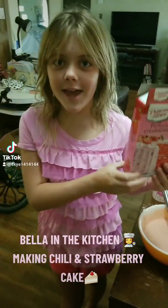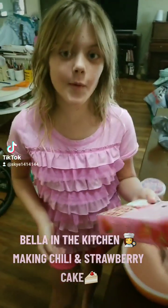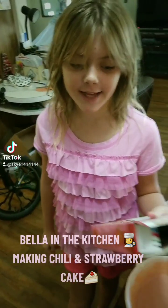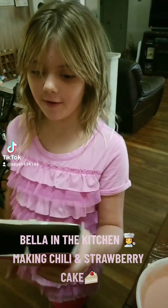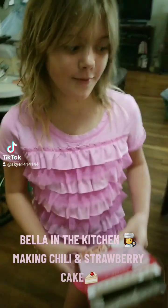Hello guys! Today we're going to be making a strawberry supreme cake. First you're going to need one cup of water, the cake mix, three large eggs, and one half a cup of vegetable oil. You're going to preheat the oven to 350. Of course you need adult supervision.